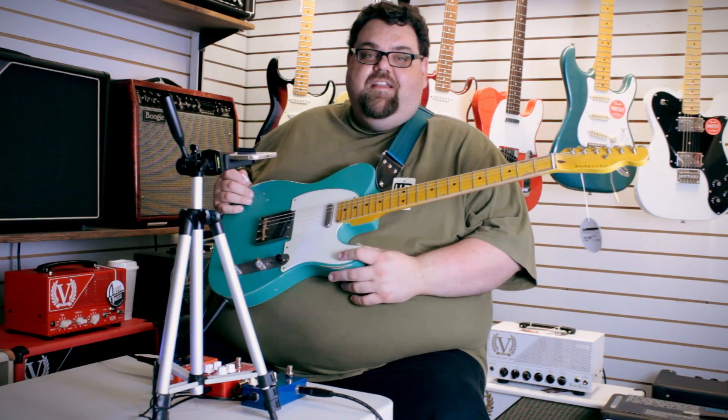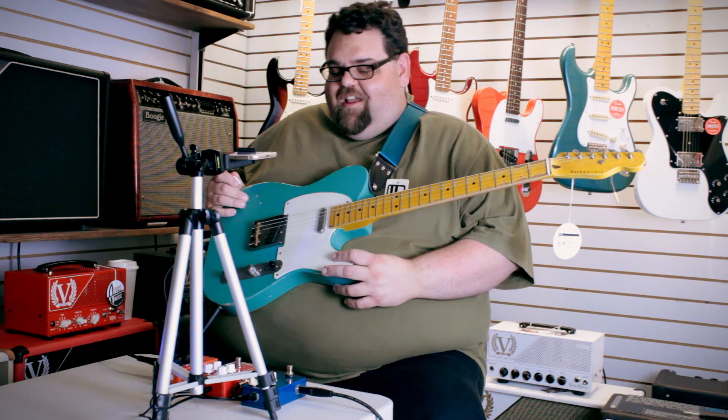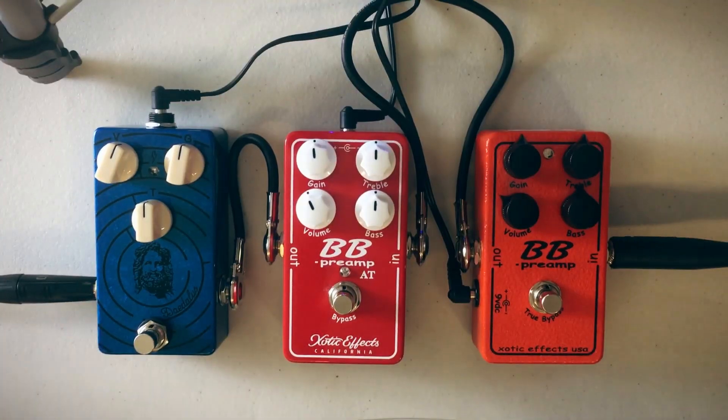Behind the camera today — he's always behind the camera — we have Zach, the hideous Zach that can't get in front of the camera. What was that? Hey, what up?